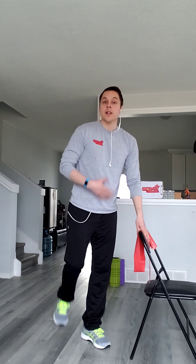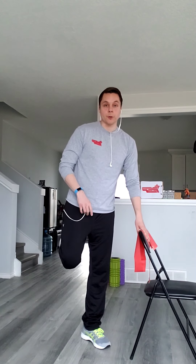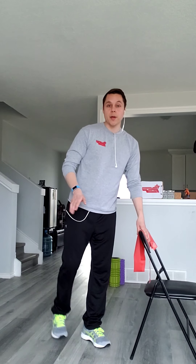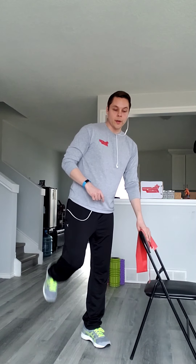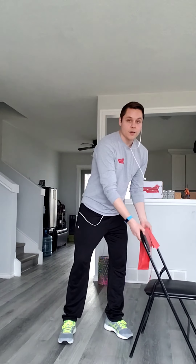Now we're going to switch this up. We're going to use our arms to go overhead — we're going to start off here at 90 degrees and go right up overhead, just like that. Getting the blood flowing here, working up a little bit of a sweat, and getting our joints moving. So now with our arms, after this one right here, we're just going to bring them down to our sides and do some bicep curls.